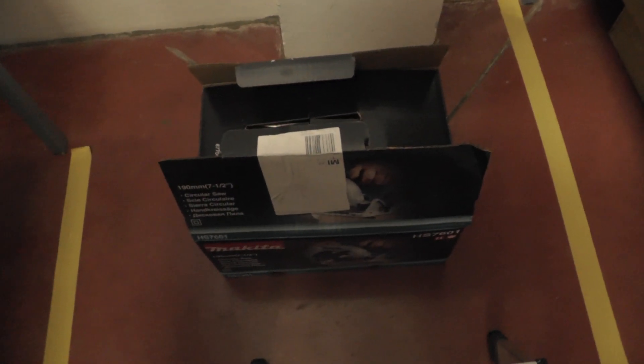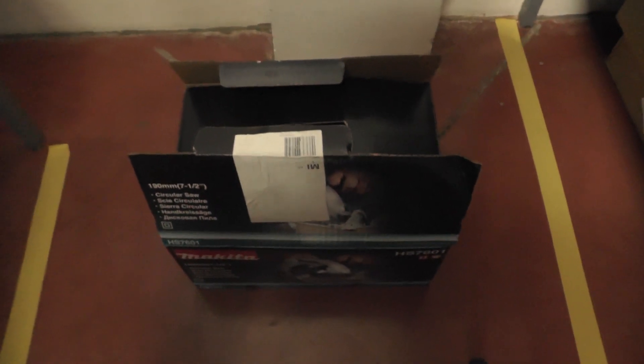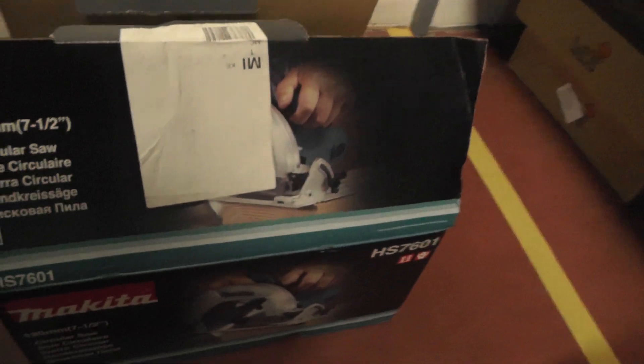Hello to everyone. Today I would like to show you and unbox the new circular saw Makita HC7601. So we can see the box and what is inside.